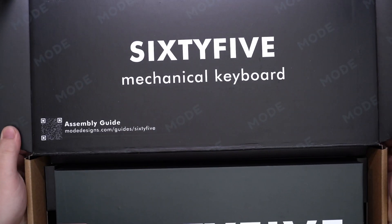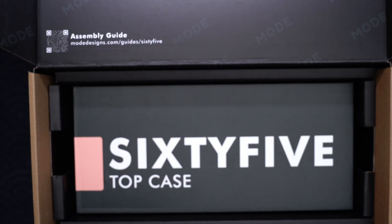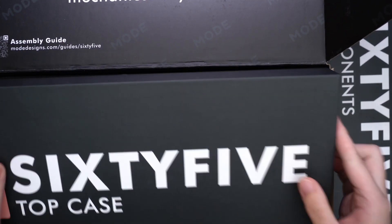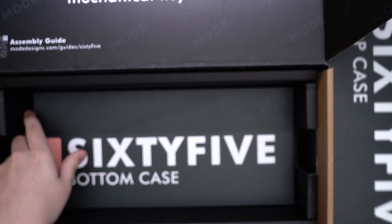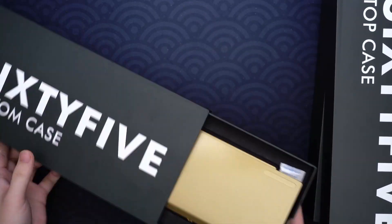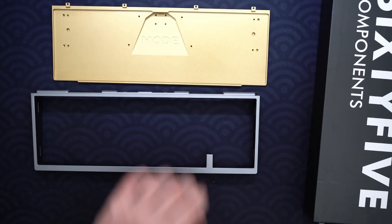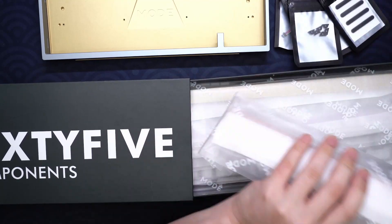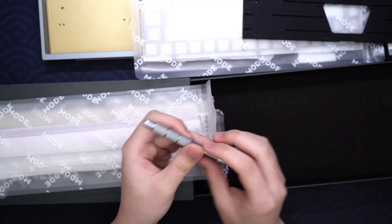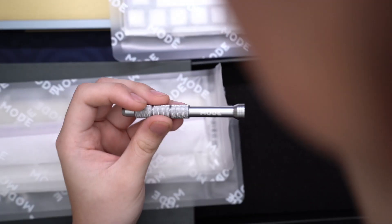Alright, here is the package — pretty good presentation. Each component is individually packaged. You've got the top case and bottom case. Mode sent both the brass bottom and the aluminum bottom for testing, and there will be sound tests for both configurations with all different mounting styles later in the video. They even send you a screwdriver with it — that's pretty sick, and it's a pretty nice screwdriver too.